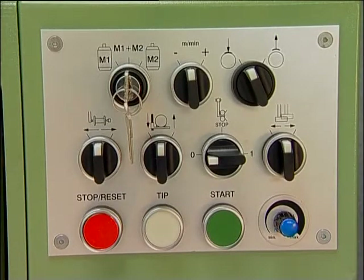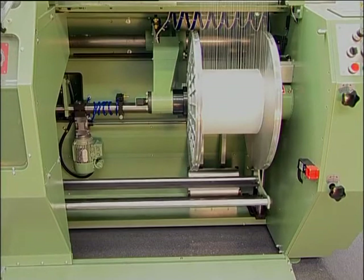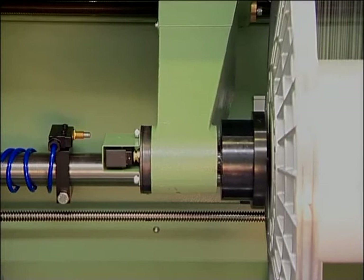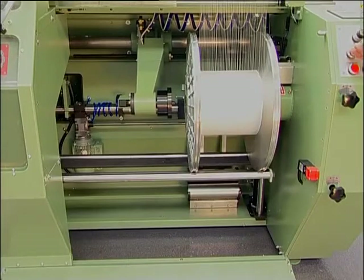Control panels located on both sides of the machine enable unobstructed access and easy operation. The driven lifting and lowering device, as well as the driven advance of the warp beam counter bearing, are further features that help to make the handling of the machine easy and convenient. Pneumatic ejection of the warp beam, when fully wound, represents a further contribution to uncomplicated handling and operation.